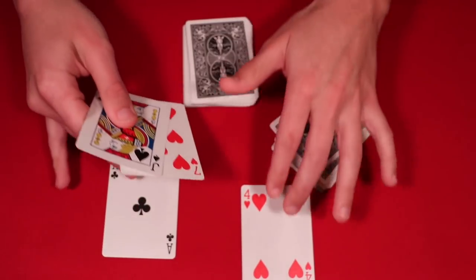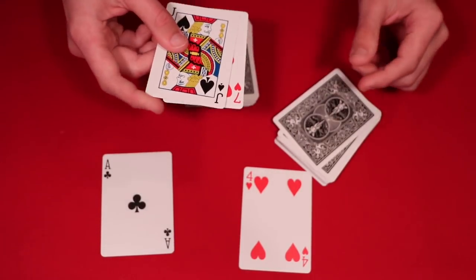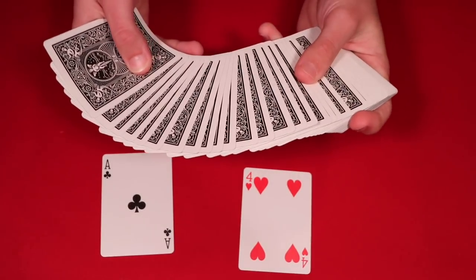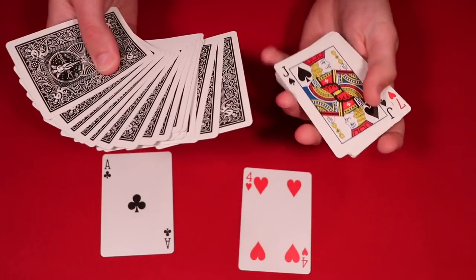one black card going off to the left. So essentially you have these two cards — these are going to go in the middle of the deck. And the way this works is you have the spectators guessing what color the cards are above the red and black ones.